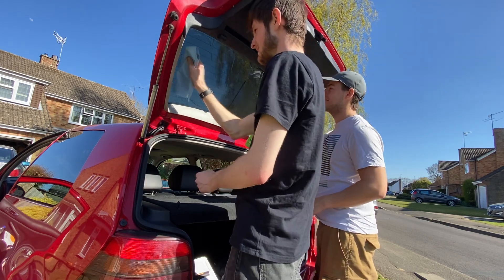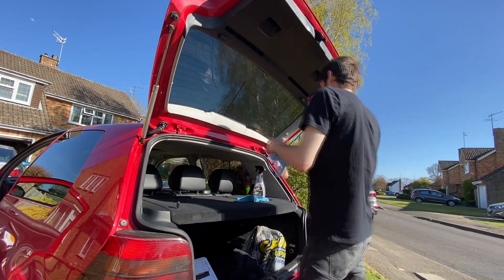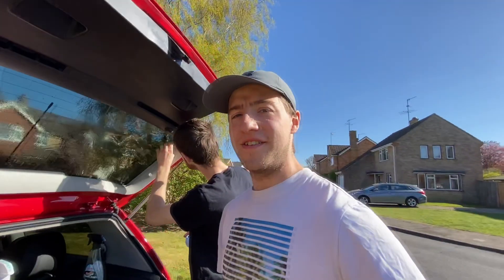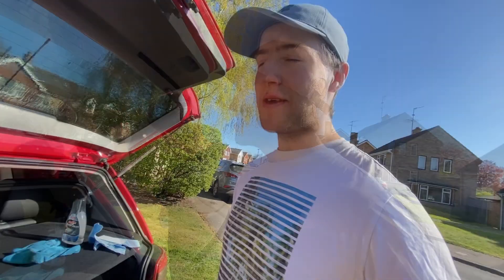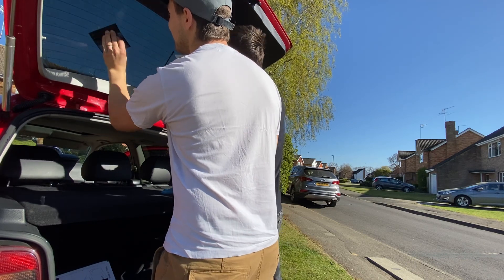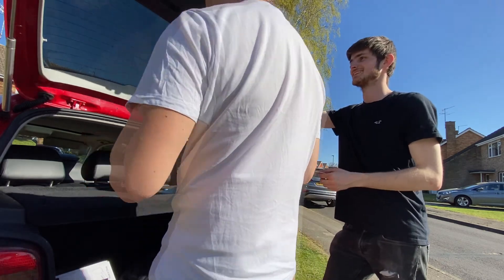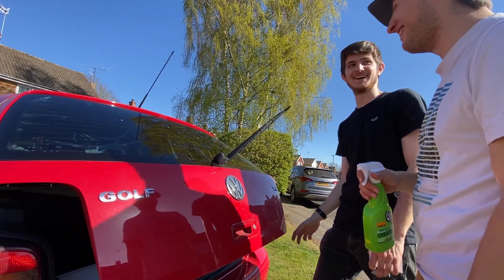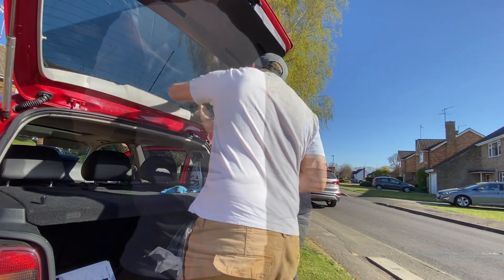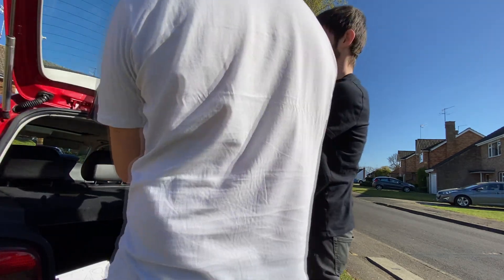This one's gone very quickly. Is it atrocious? So far the rear ones are really not going very well at all. Maybe sometimes the professionals are needed. Oh mate, this one's just... That is awful — there's a big bubble there. Take two.